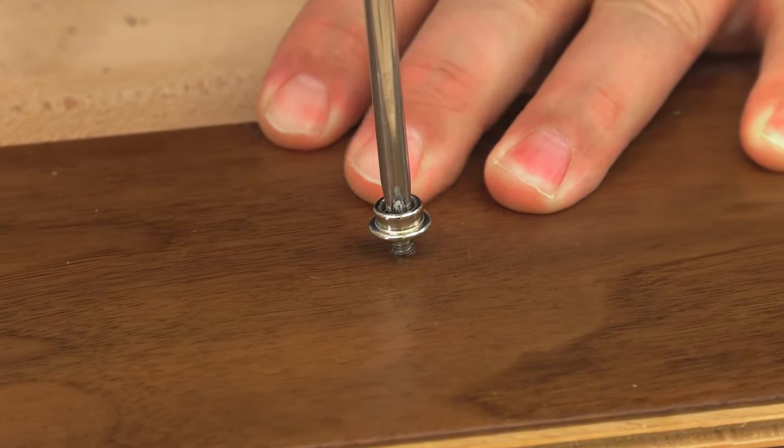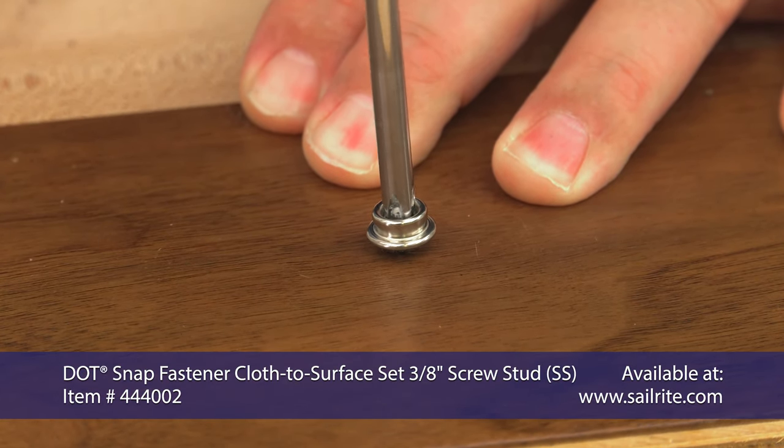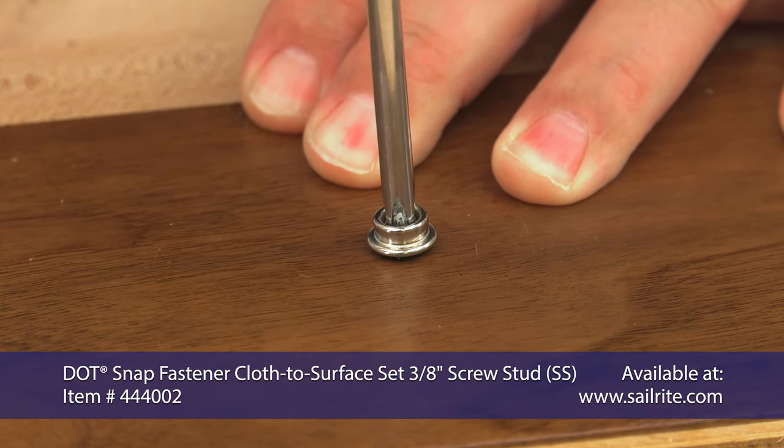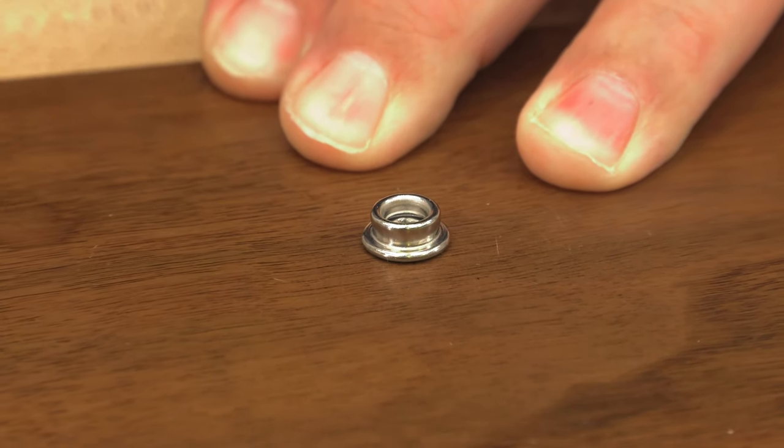Never use power drivers when installing the studs. Always use a Phillips screwdriver by hand. These snap studs are solid stainless steel, including the threaded post.